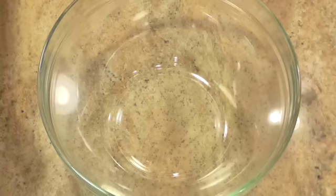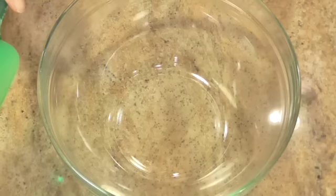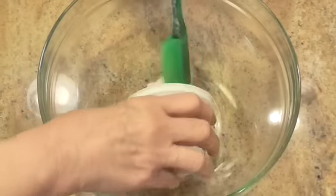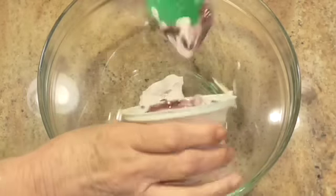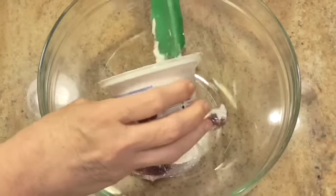Now that was before the days of Greek, the thicker Greek yogurt. He used just plain yogurt, but my store — the store that I've been frequenting — did not have just plain yogurt. All I had was the Greek, and that's fine. I'm sure it'll work.